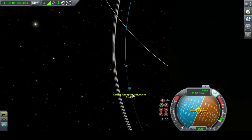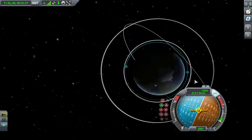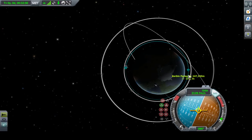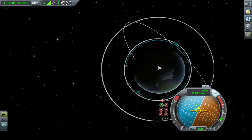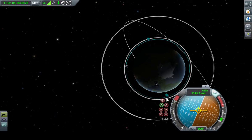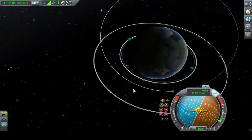45 seconds out from our apoapsis, pointing prograde. This will just take little taps — that's all this is going to take. Just barely touching shift: 168, 149, 159, 168, 165, 168, 166. Went a little further than I meant to, but that's not bad — 167 and 169. That's a pretty good orbit, within two kilometers of being perfectly circular.